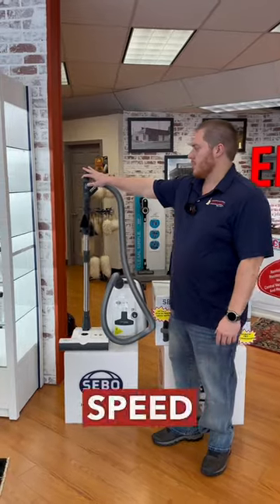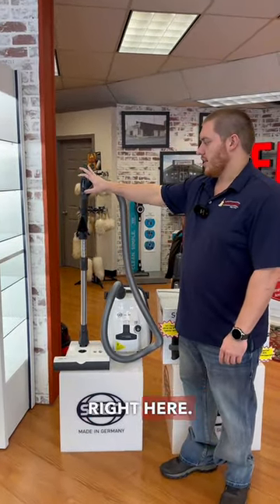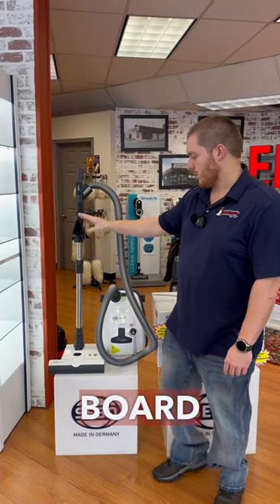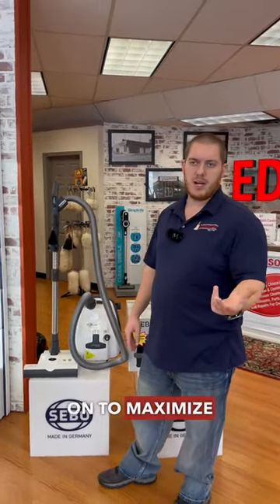Up here on the knob you have multi-speed control. This toggle turns your brush roll on and off. The dusting brush is on board, and up front you have multi-level height adjustment for the brush roll, so you can switch between carpet and hardwood to maximize your suction.